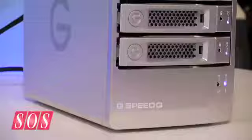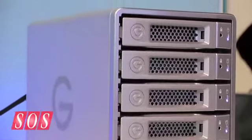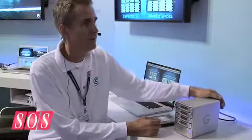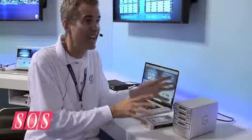This is the G-Speed Q, which is brand new for us. It's on our G-Speed platform. This four-bay unit has a very, very small footprint, as you can see. All aluminum enclosure, very, very quiet. It has smart fans which basically only come on when needed, so it keeps very quiet in the studio. We understand where these things work, so we make them as quiet as possible.